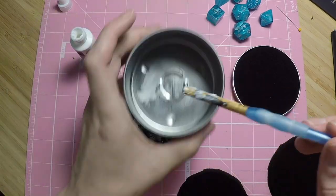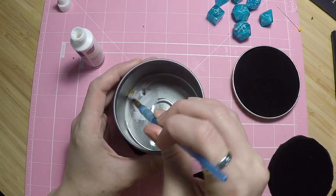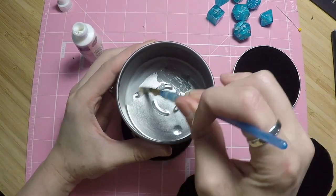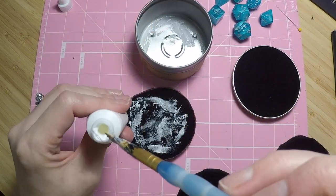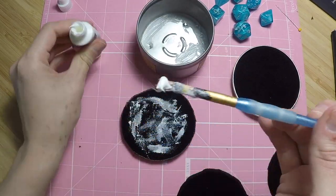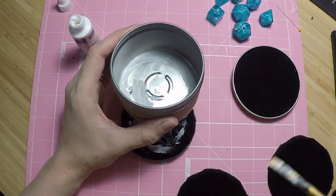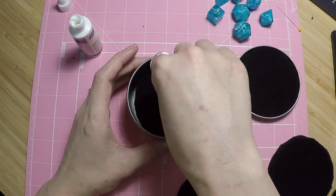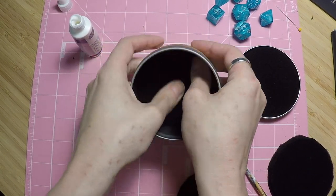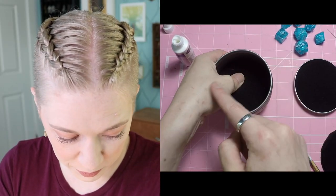I'm painting the glue in, trying to really get in that corner so it will stick a little better. Because you're using metal and foam, if you don't have tacky glue, a spray-on adhesive might also work. That's actually sticking — just pushing it in with my thumbs.